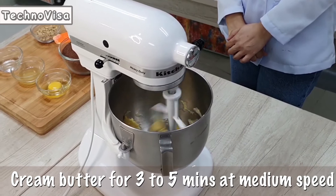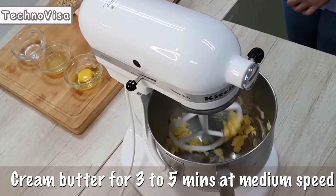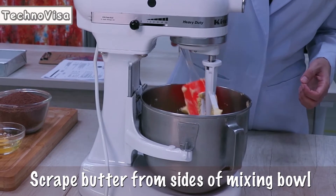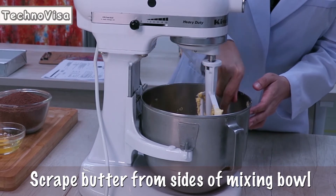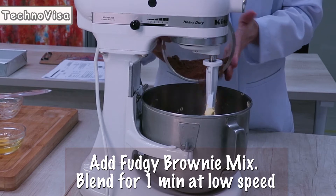Using the paddle attachment, cream butter for 3 to 5 minutes at medium speed. Scrape butter from sides of mixing bowl. Add Fudgy Brownie Mix and blend for 1 minute at low speed.